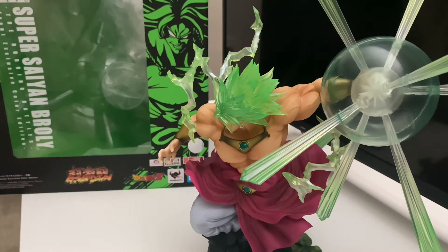This Broly is what you'd call a repop or reprint of a previous figure — this is not the original. The original Burning Battle Broly had a yellowish-green hair color, paying homage to the old DBZ Broly movies, which is an awesome piece as well. I'm trying to find that one but don't really want to spend what it's costing to get it.